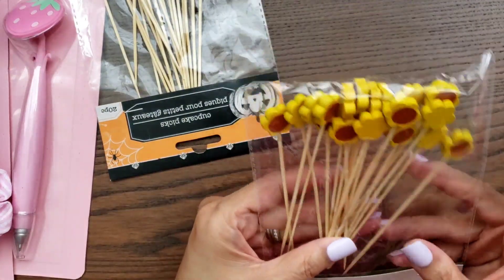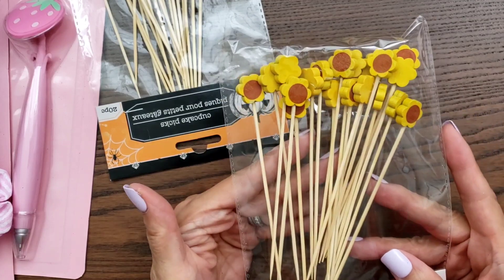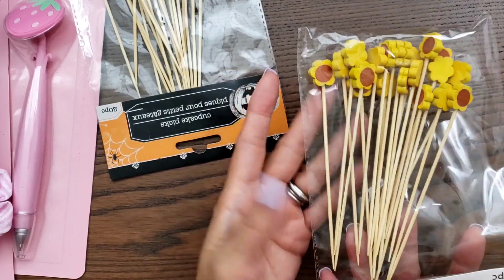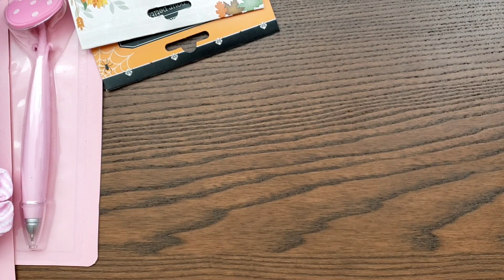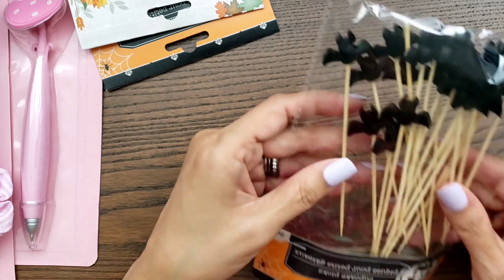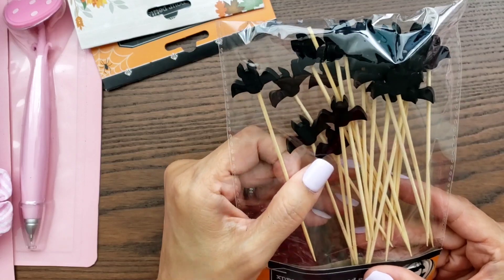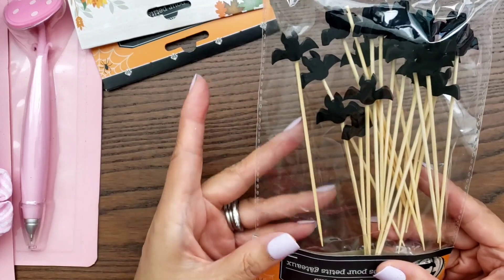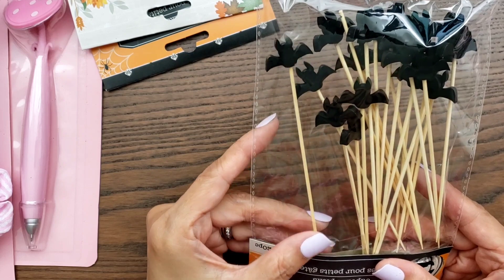I did find one of these, so I'm so happy I grabbed them because it was the last one — these are sunflower, and sunflowers are one of my favorites. I also got the bats. Thank you Sophia for letting me know about these, because I wasn't even looking for them but I definitely would have grabbed them anyway. They still had a lot, I don't know about now, but good luck guys.